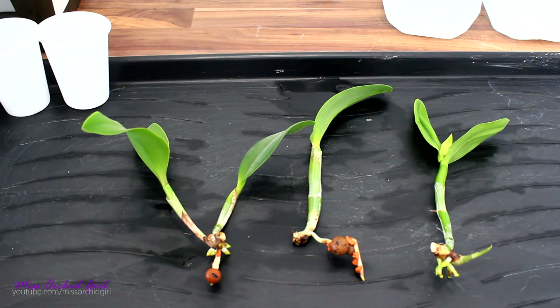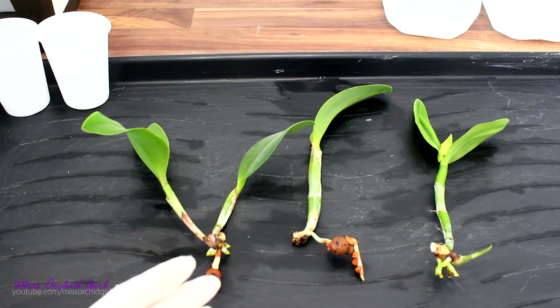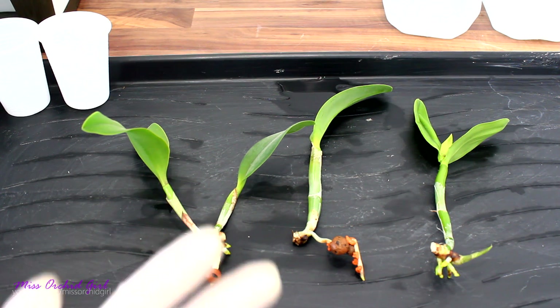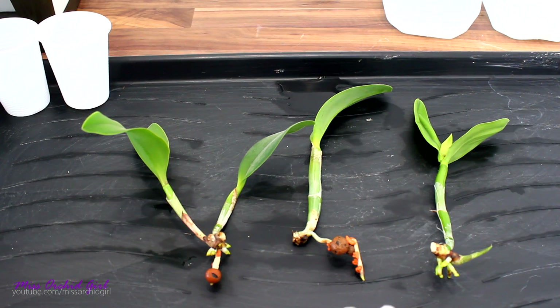Whatever amount of new roots these orchids had could not sustain the full extent of the orchid. So I cut away all the old growth which was infected. As we all know, this is what is recommended for this disease — to get rid of the infected tissue that can infect new tissue, but also because the previous growth sucked too much energy from the new growth.